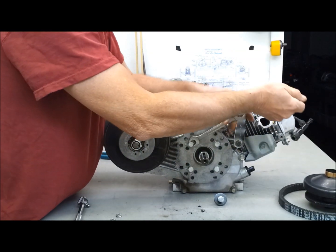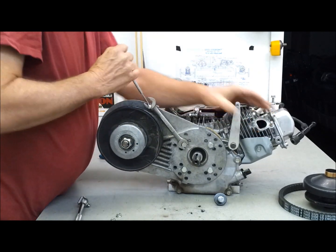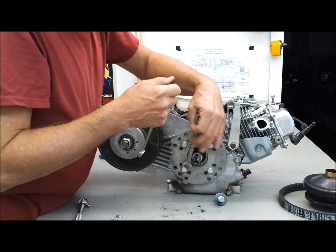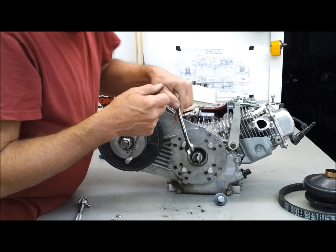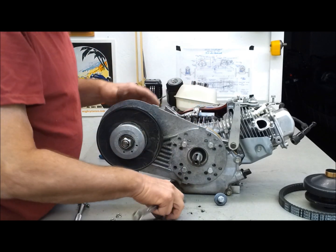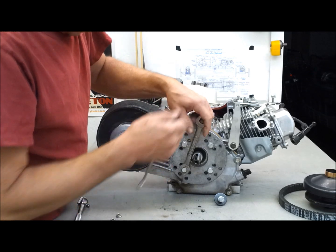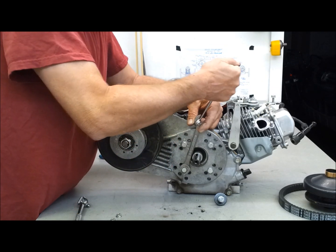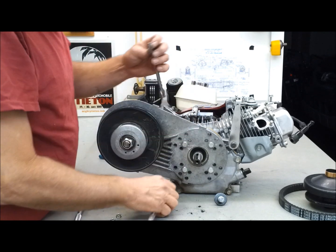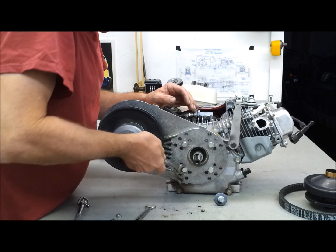My father-in-law taught me that one — he was a mechanic for 50 years. He's since passed away. That was back in the 70s when he was teaching me how to wrench. Wrenching is really just a hobby for me; I'm not a mechanic. I just don't mind doing mechanical work, because back in the day you didn't have any money so you had to fix your own car.